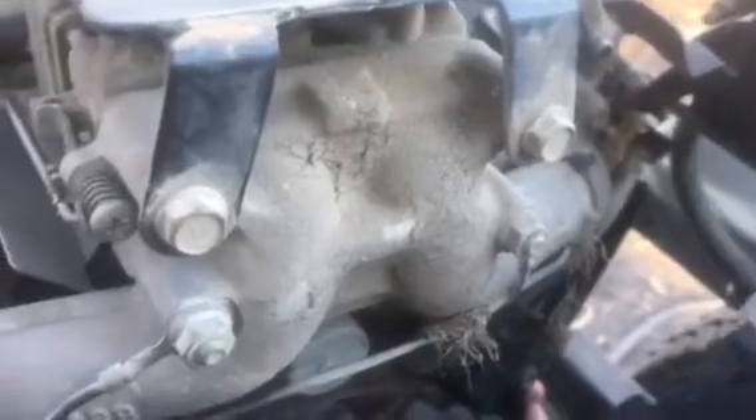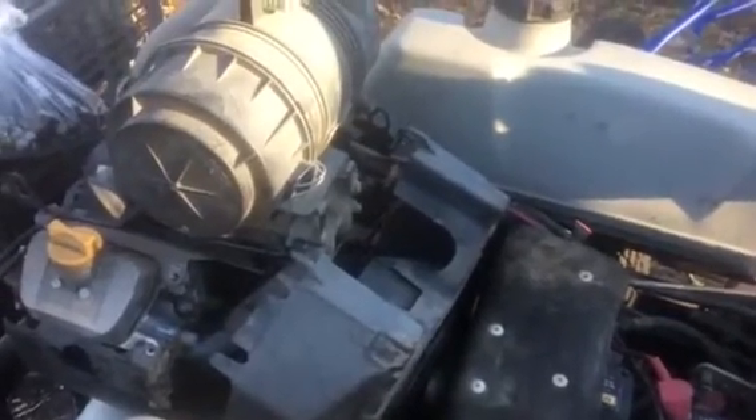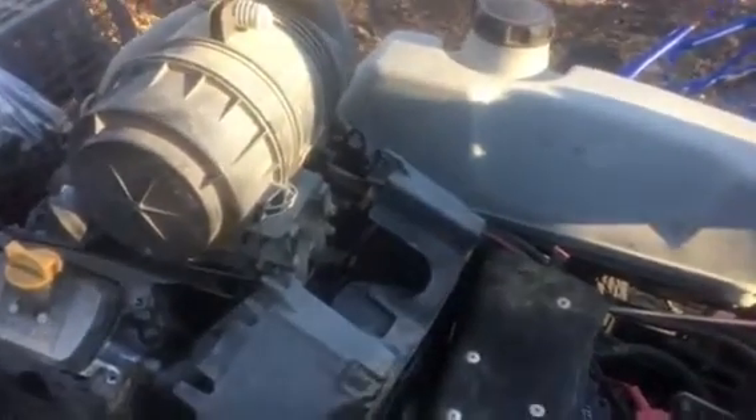I recommend replacing both coils at once — don't just put one on it. This mower is eight or nine years old, so just do them both while you're in here. I'm going to stick two brand new coils on this thing and stick it back together, and it should be good to go. I just want to show you what you need to do to get the coils off this Kawasaki without taking too much apart.